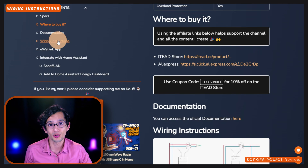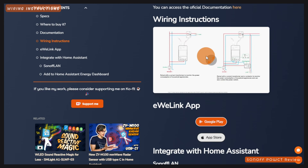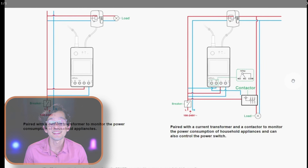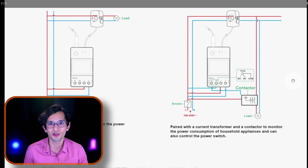The wiring is really simple. You just need to connect the current transformer to the load and supply the device with current, preferably connected to the same breaker as the load that you are measuring. There is also an option to use it with a contactor, which will allow you to automatically switch power sources — like from your solar panels to the main electric grid.